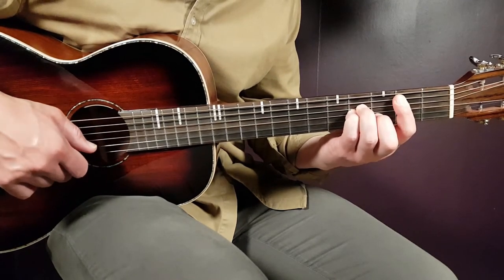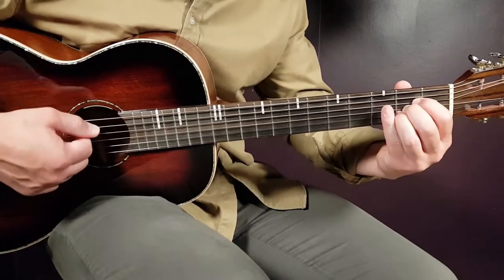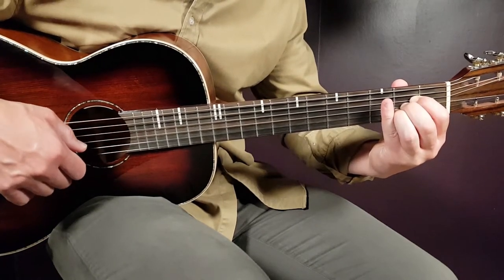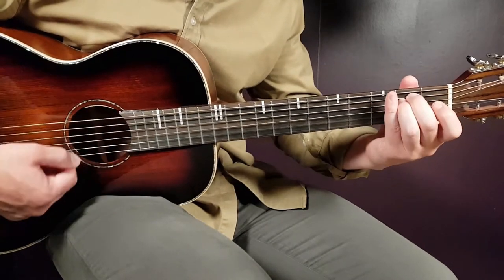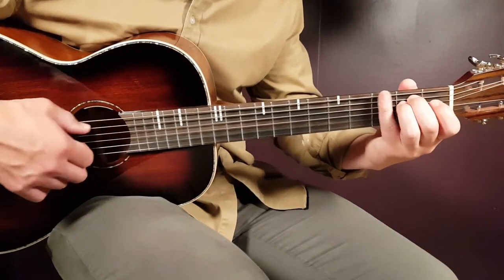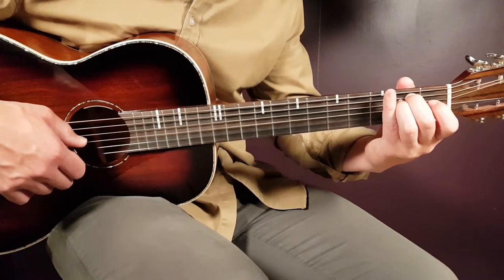Next is the A chord: open A, second D, second G, second B, and open E. Third chord is E minor: open E, second A, second D, open G, open B, and open E. Then G: third B and third E.